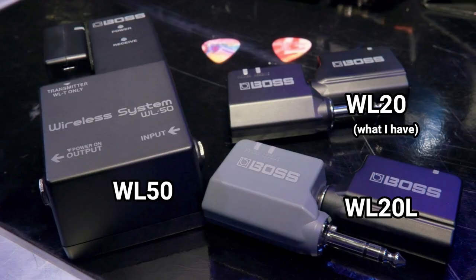When it comes to portable wireless, it has come a long way, which means there are a lot of offerings in the market. We've got the Boss, the X-Vive series, and Nux, to name some among the popular brands. Within the Boss series, you've essentially got three. You've got this, which is the WL20. You then have the WL20L, which is the same thing but without cable tone simulation. And then you have the WL50, which is basically a pedal version of this.